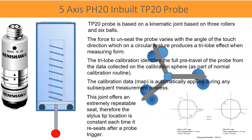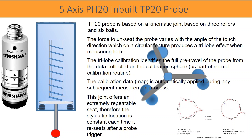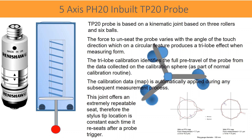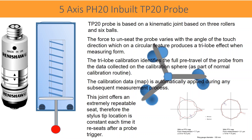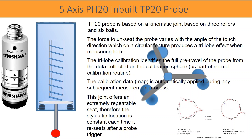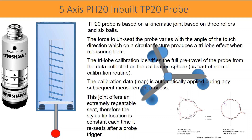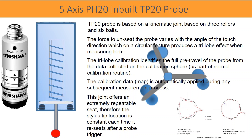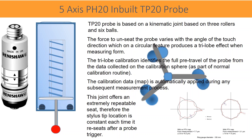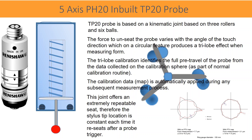The three-lobe calibration identifies the full pre-travel of the probe from data collected on the calibration sphere, as part of the normal calibration routine. The calibration data is automatically applied during any subsequent measurement process. This joint offers an extremely repeatable seat, so the stylus tip location is constant each time it re-seats after a probe trigger.